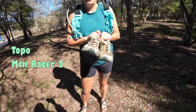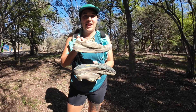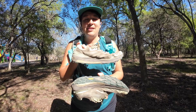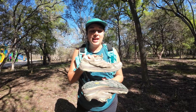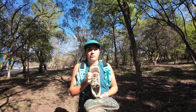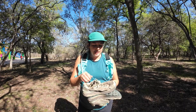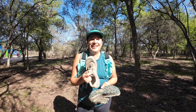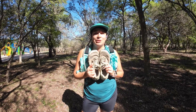My third favorite item is my Topo running shoes. You can tell they're very used. They are 5mm drop shoes — not completely flat, but with a tiny bit of drop. I really like them because they've got a really wide toe box. When you're doing running or ultra running, your feet tend to swell, so these are great because there's enough room for your toes to move around. They're well used — probably three models back.